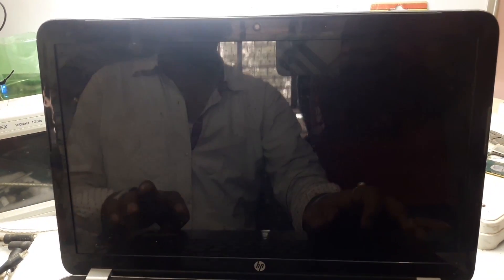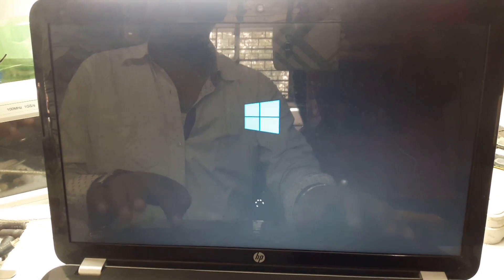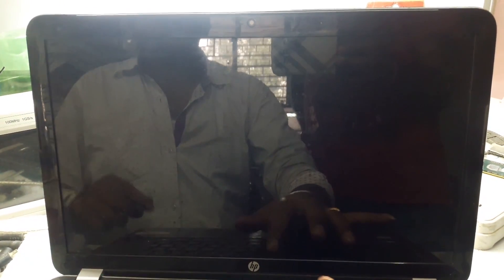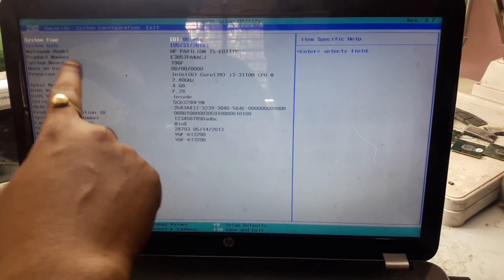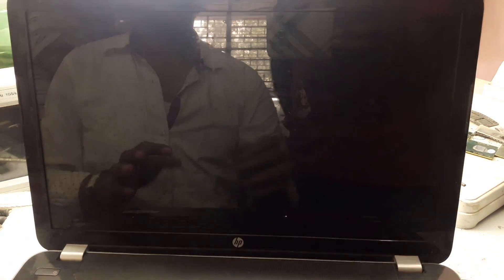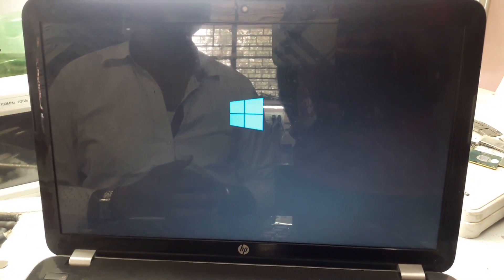Press Alt+Ctrl+Delete. Now it's not asking for anything. Shut down and check in BIOS — you can see everything is installed: model number, serial number, ID, CTO number — everything is installed and it's not asking for any product information. Thank you.